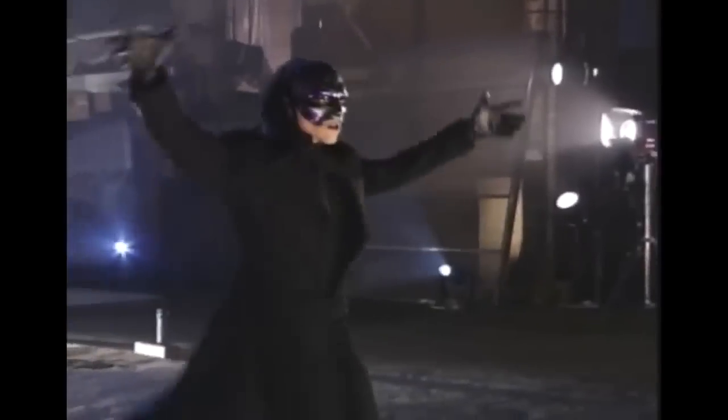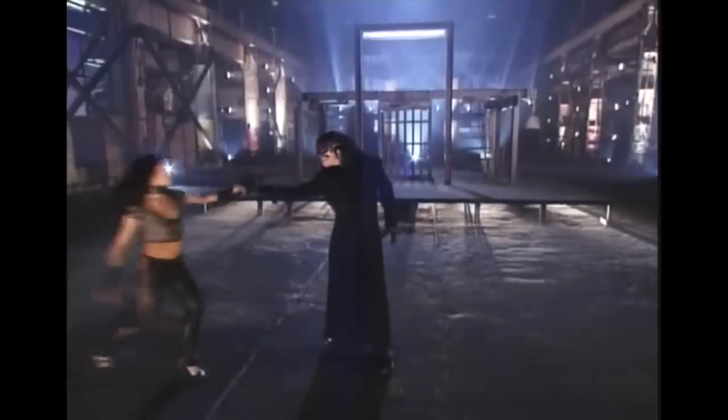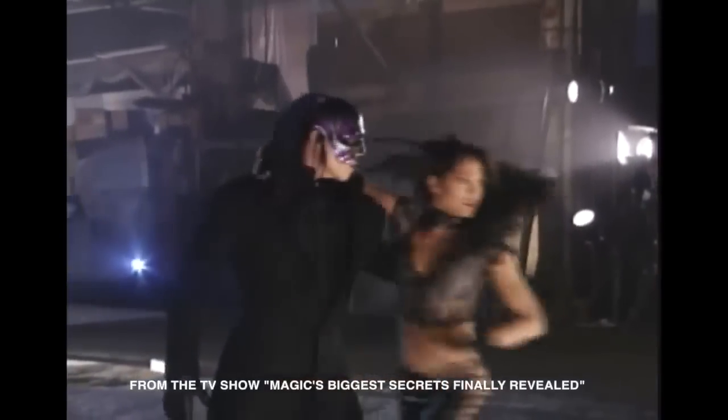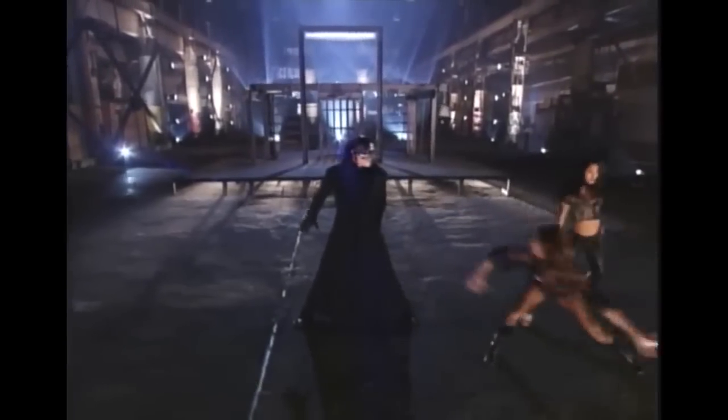Next, the magician attempts a dangerous, death-defying escape called the Cage of Doom. Although the dancers look pretty dangerous too. Of course, it wouldn't be a daring escape without a bevy of beautiful dancing girls.